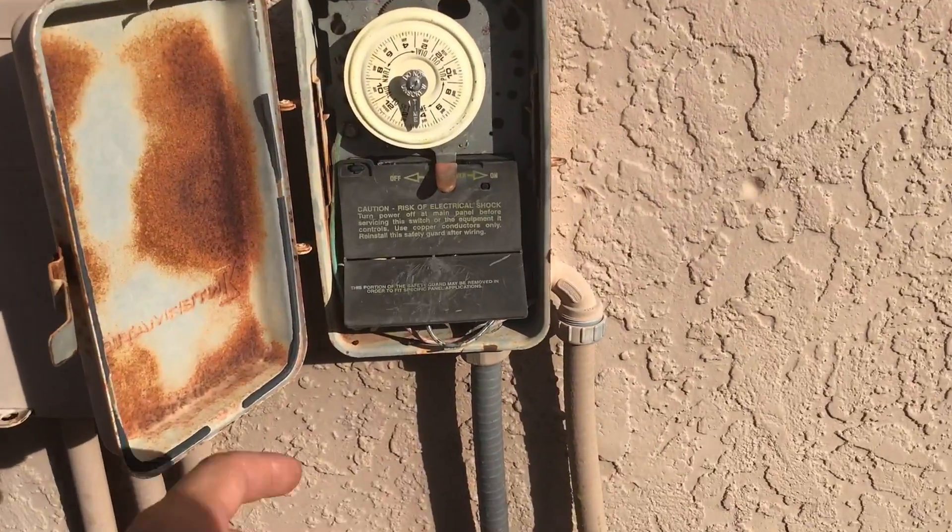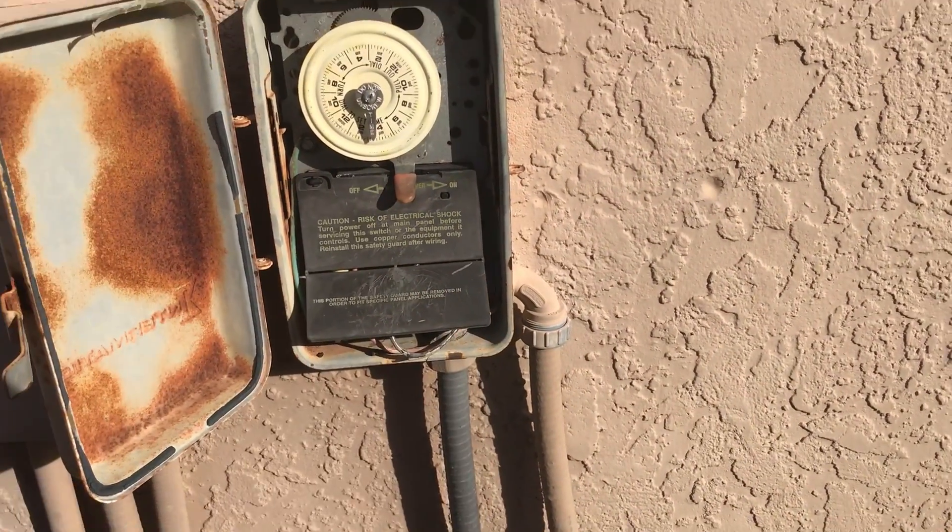Then go ahead and turn it back on and all is well. And that's how you backwash a sand or DE filter with a multi-ported valve. Have a great day everyone.